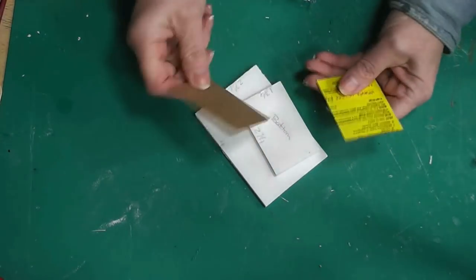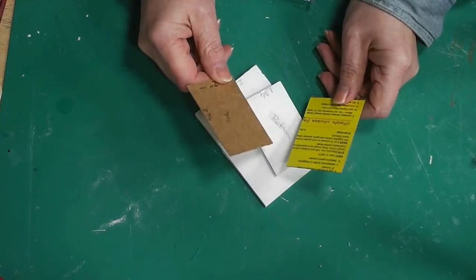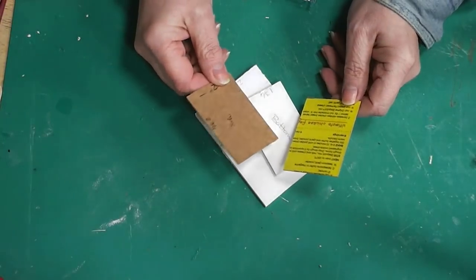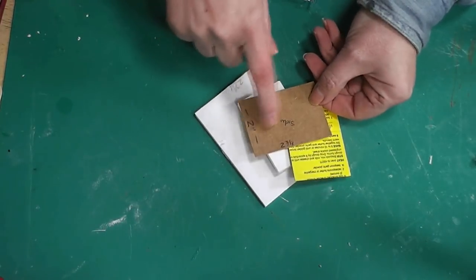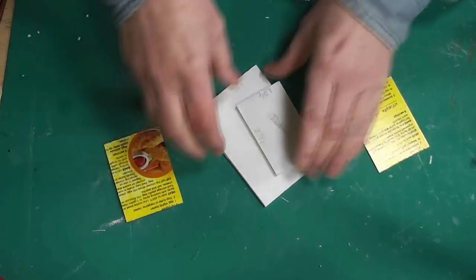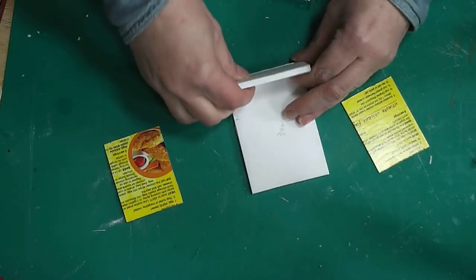For the side pieces, I'm using paperboard — specifically a Bisquick box, because Bisquick boxes are quite a bit heavier than a cereal box or cracker box. Use the heaviest box of that type you've got. I've got two pieces cut two and three-fourths by two inches.